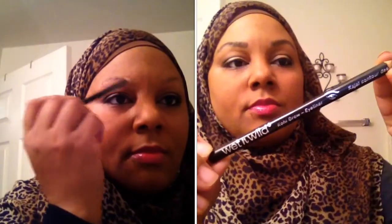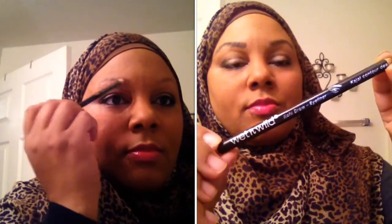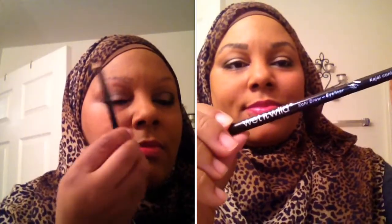First, we're gonna take a little brush and lay down what you already have. Then you're gonna start flicking your eyebrows. You don't want to draw it directly on — you want to kind of flick it so that it goes with the natural directions of your own hair.